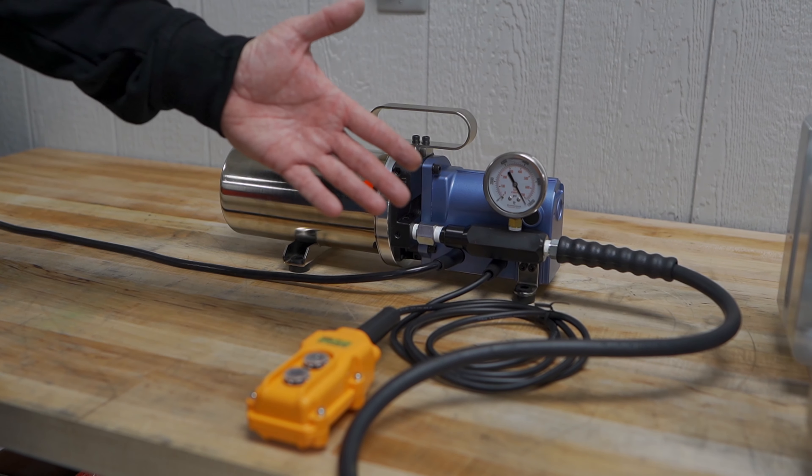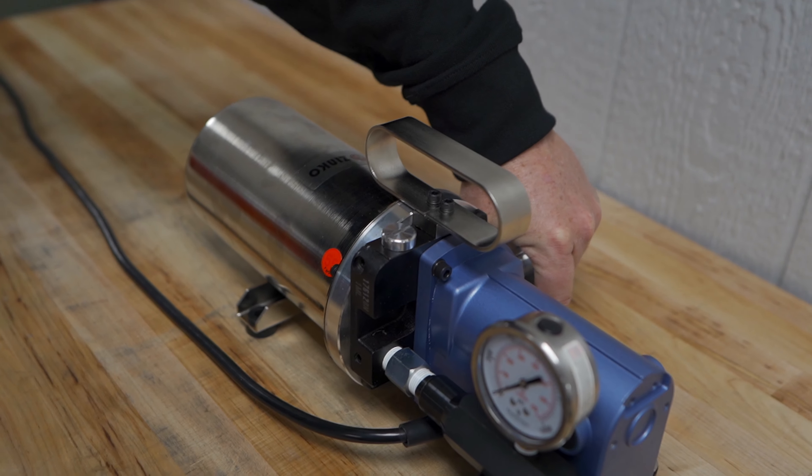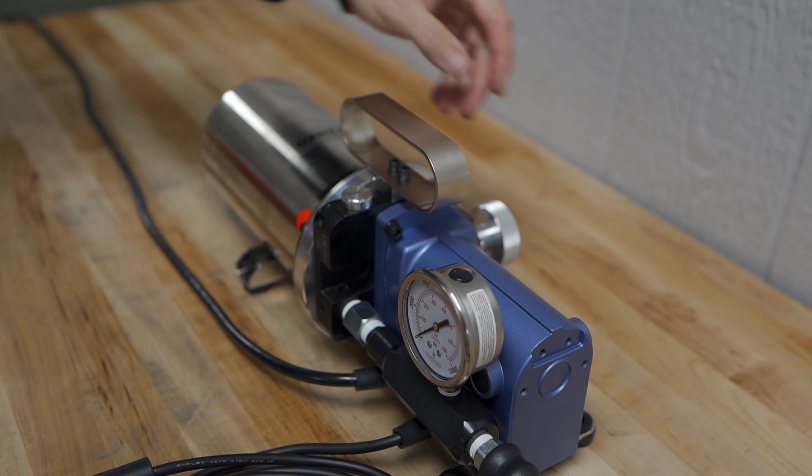Once it's up to pressure, you will inject your part. Once your part is cooled and you're ready to extract it from the machine, you will then again reach for the knurled knob, turn it counter-clockwise, and you can release it.